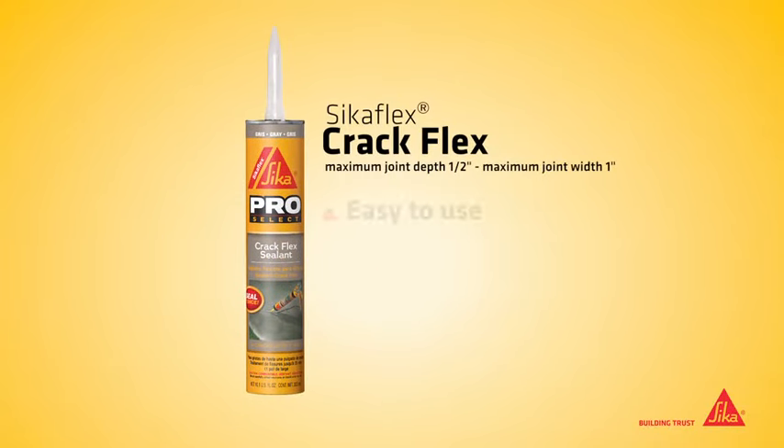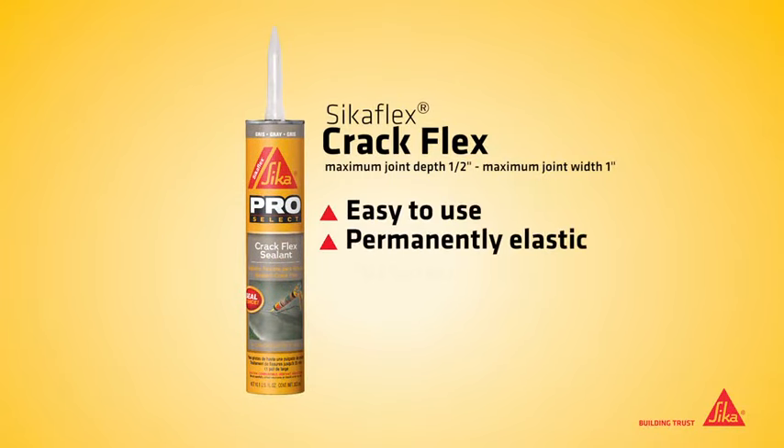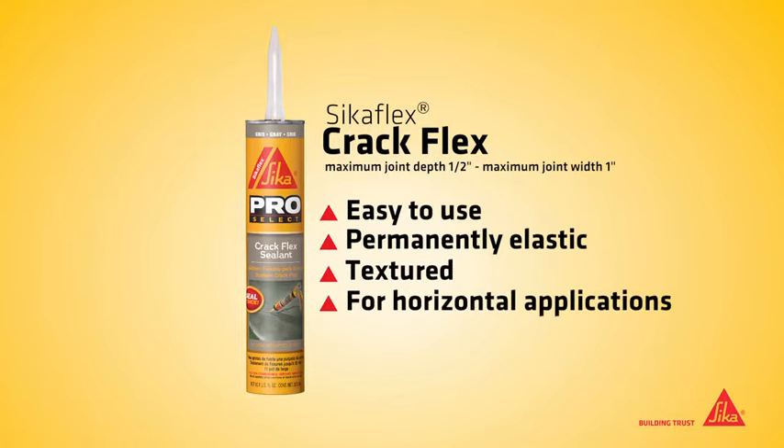CicaFlex CrackFlex is an easy-to-use, permanently elastic, textured polyurethane sealant for repairing horizontal cracks up to 1 inch wide.